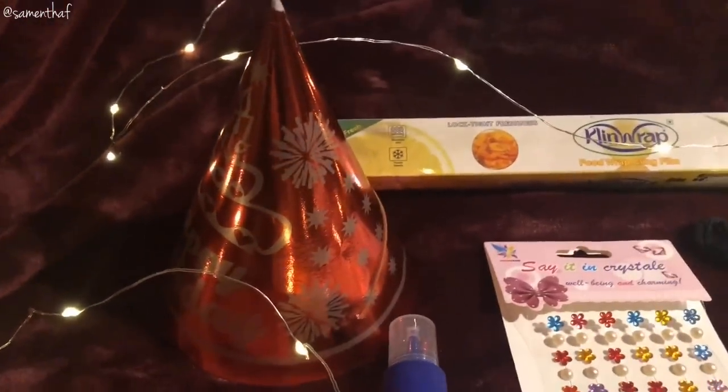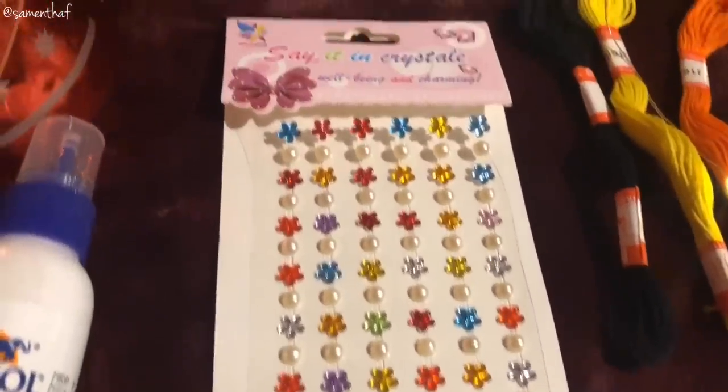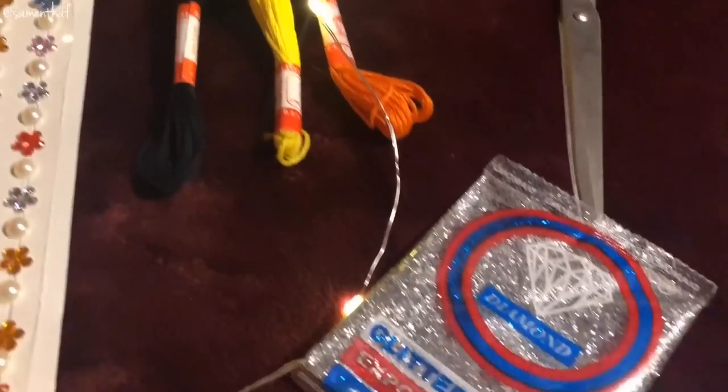For the Christmas tree, you need a party hat, some fevicol, some decorative stickers, clean wrap, yarn of course, scissors and some glitter.